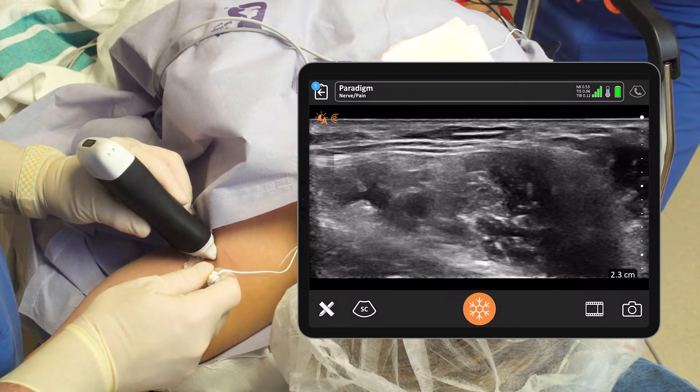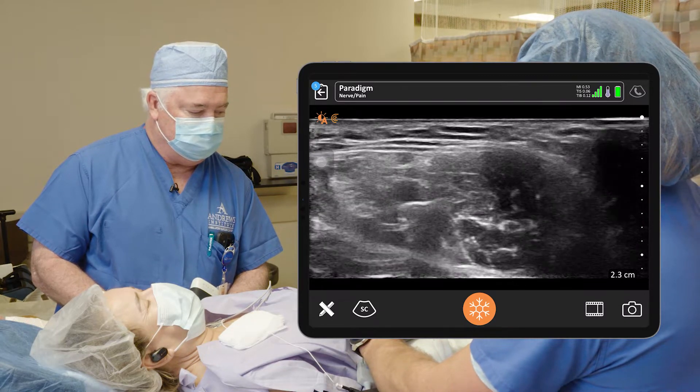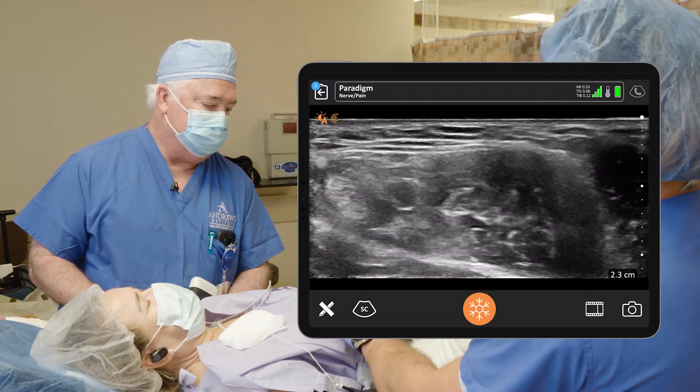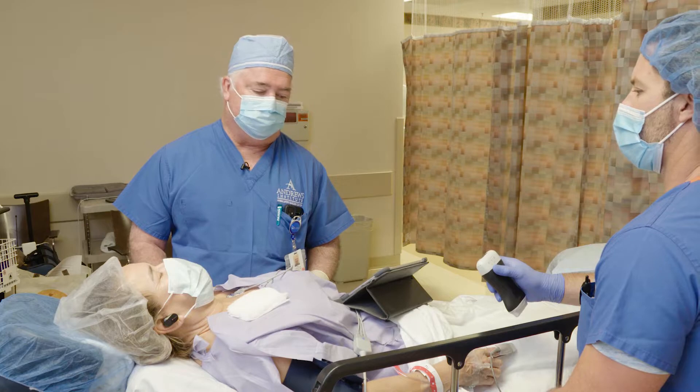We've got seven remaining — fantastic. We'll use a total of 30 cc's. Got a nice circle around the axillary artery. So that's our axillary block for today. We'll get her set up for surgery.